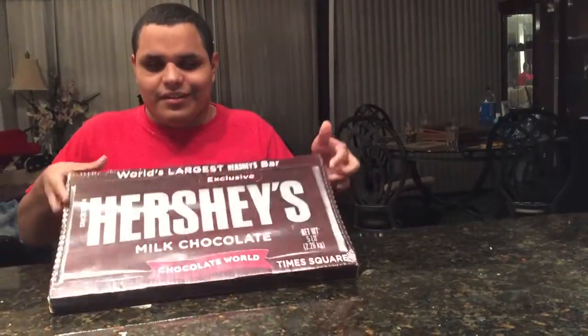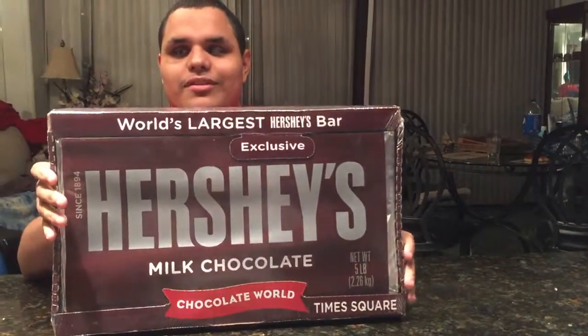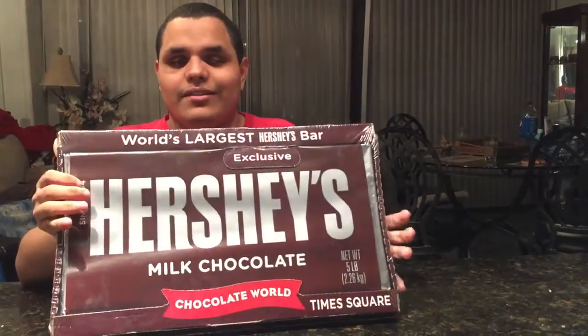This was completely unexpected, but we now have a five pound chocolate bar. I'm going to show it here — it's a Hershey bar and it's in the box. It's really nice. We're going to open it here on YouTube. I have not touched this; it's been about six days since we've gotten it. It's been in the fridge and we're going to open it right now.